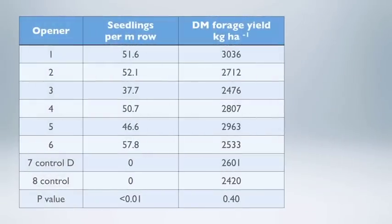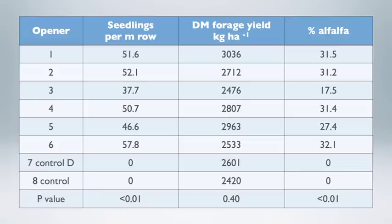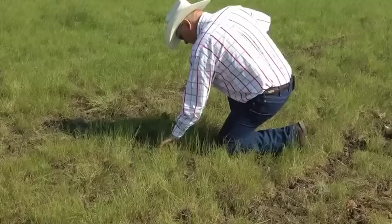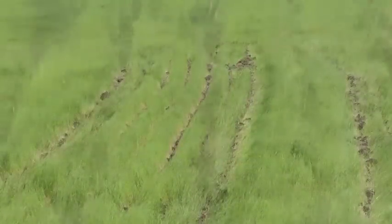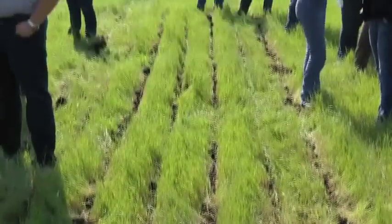When we look at the openers, however, there wasn't a huge difference between them. Every one had more seedlings than the control treatments — the disturbed and undisturbed controls obviously had zero alfalfa seedlings — but all openers had between 35 and about 55 alfalfa seedlings per meter of row. Forage yield was pretty similar among all six openers, and the percent alfalfa in the forage produced was also very similar.